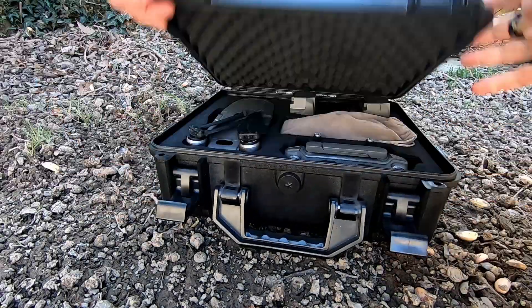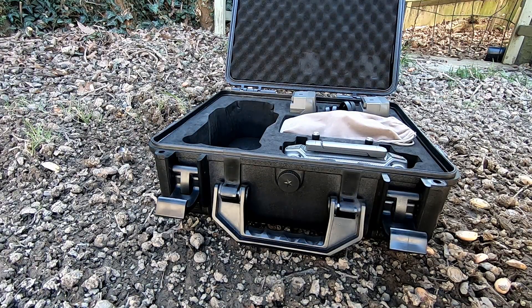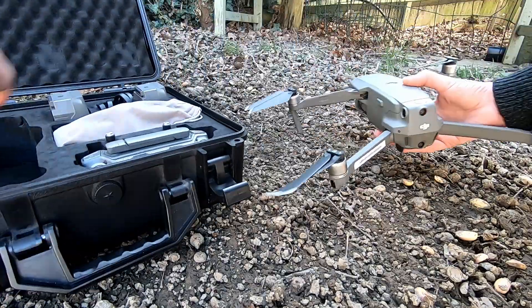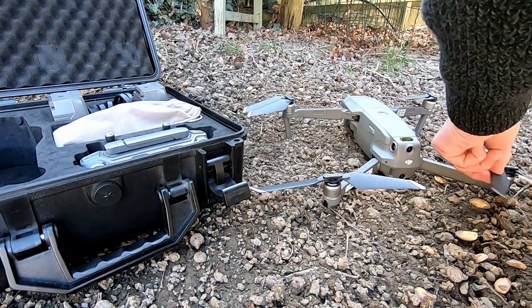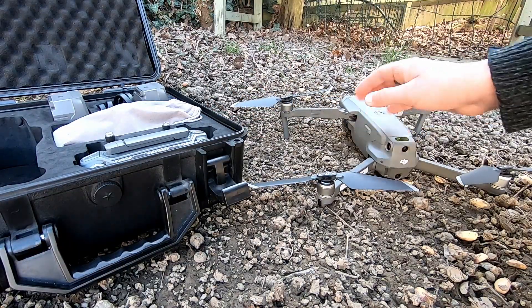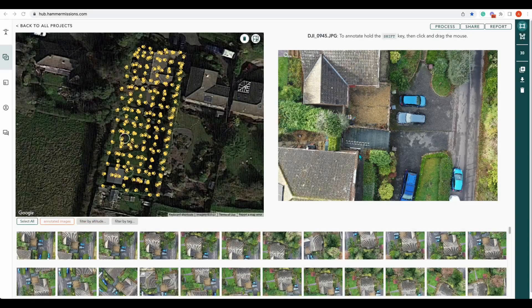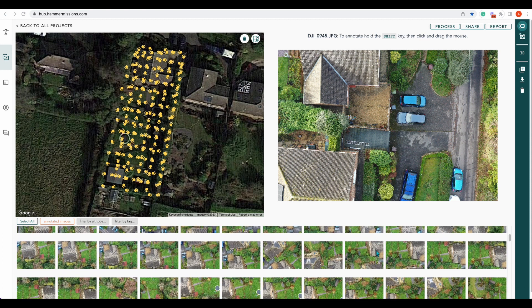Let's get the drone all set up so we're ready to go. So now we're back from the field and we've uploaded all of our photos. I cut that from the video because you would have seen the upload process quite a few times from our other end-to-end videos. As you can see, we've got all our pictures here, all of our thumbnails.